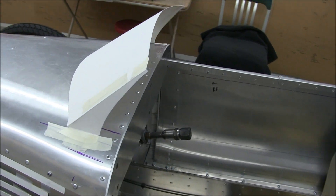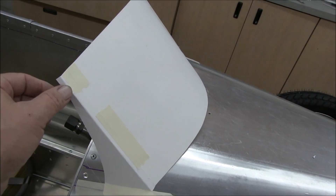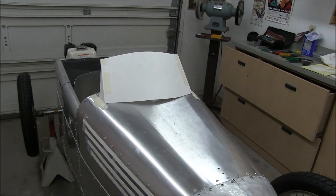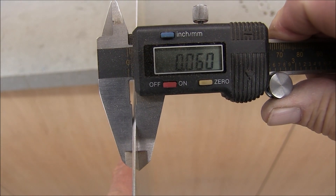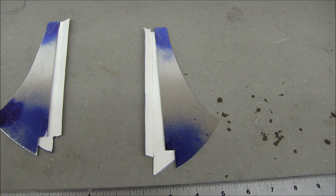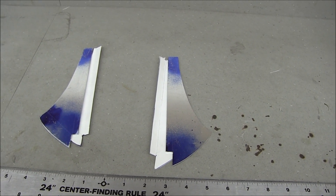I thought I'd do one more version before I committed to making the brackets. In this one I shaped it a little more thickness right there and moved it back a little bit — see how it overhangs the dash. I think I'm going to commit to making the brackets now. Here I have a piece of 60-thousandths I'm going to use to make the windshield brackets. It didn't take long to rough these out — I have a right and a left, I've made my marks and oriented them so I can bend them correctly. Off to the finger brake.